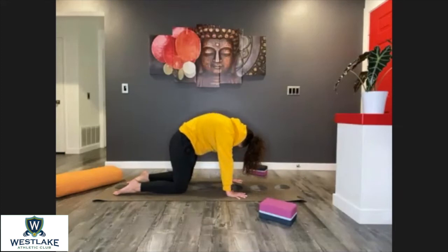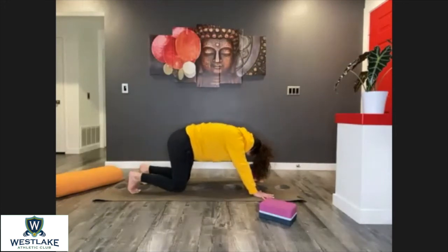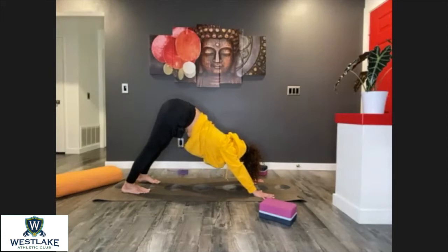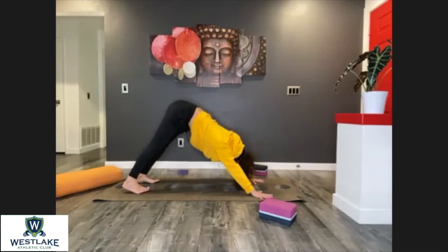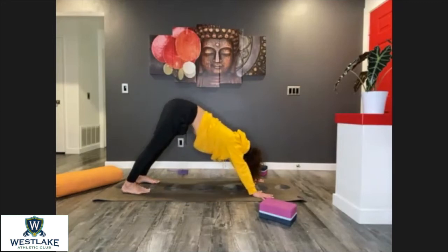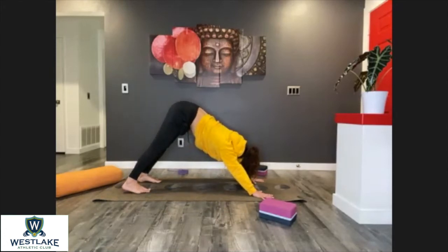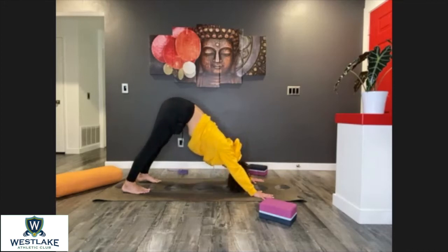Come back into tabletop. Walk your hands a couple of inches forward, curl the back toes in, reach your hips up and back into your first downward dog. Send your weight all the way to your right hand and right foot, leaning to the right side, then do the same on the left side. Keep doing so side to side, pit of the belly in and up. One more side to side.